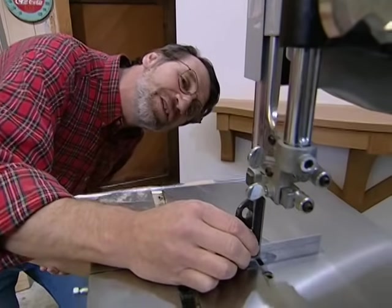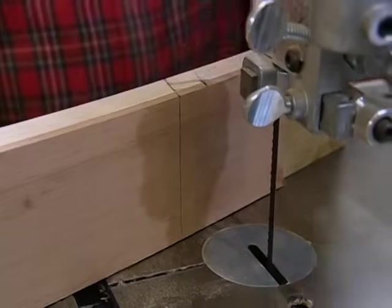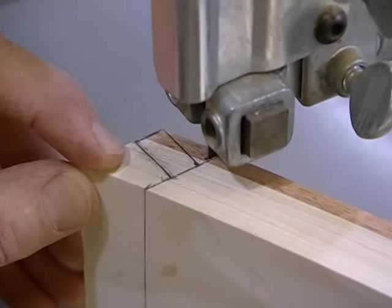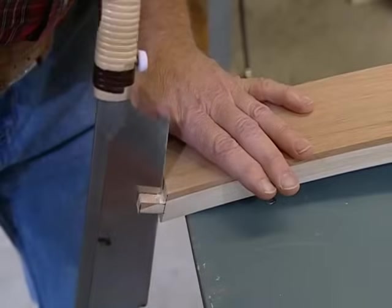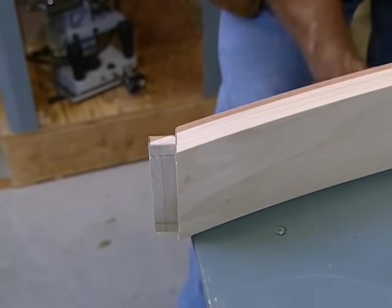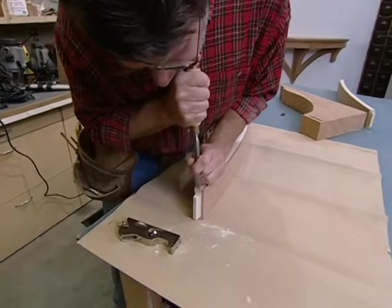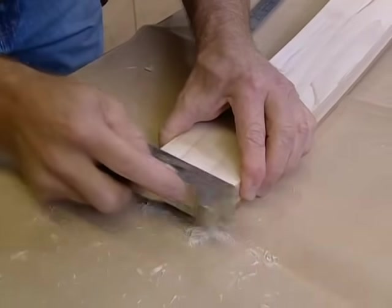Now for a ballet at the bandsaw. First I make sure the blade is absolutely square to the table. The first cut forms the tenon length, then I make the shoulder cut, leaving the line so I can tune it with hand tools later. Then I cut the top and bottom of each tenon with a handsaw — first a cut in from the end, then a cut from the edge. It's just a matter of fine-tuning the tenons with a chisel, a rabbiting plane to thin out the tenon and clean up the shoulders. After about an hour of fussing with those tenons, I've got them all fit.